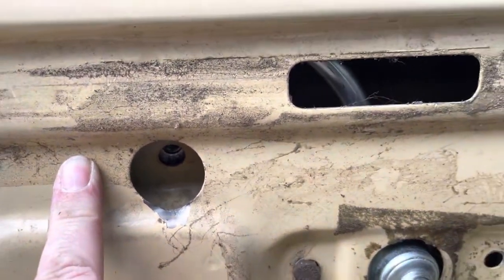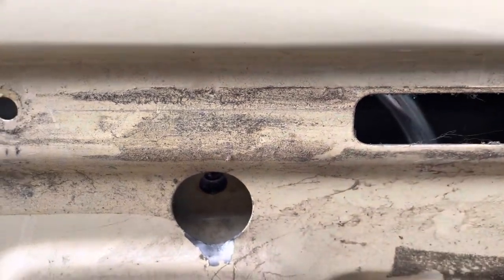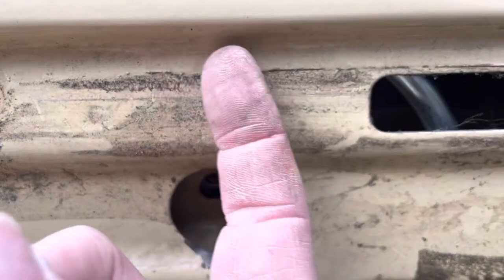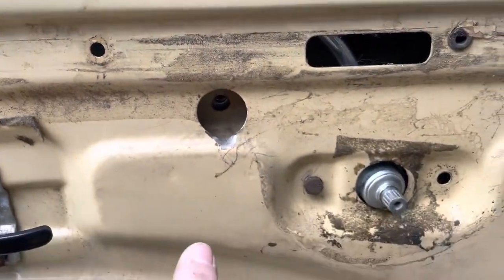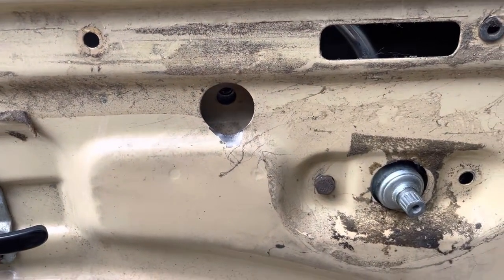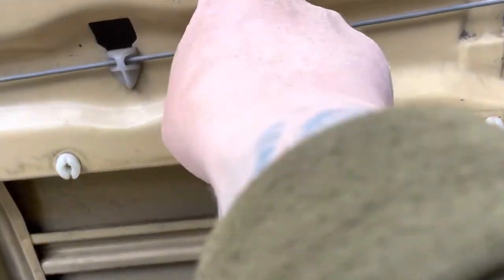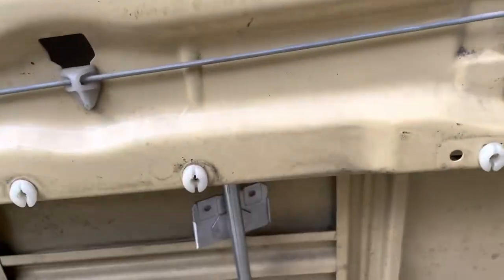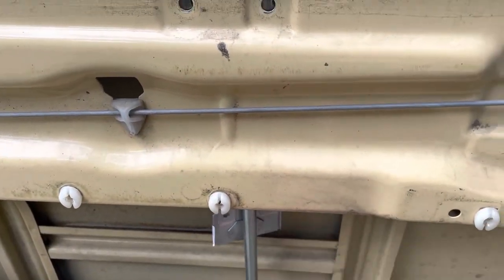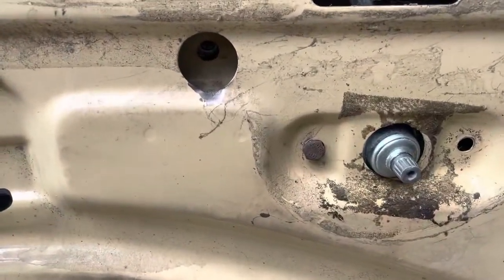I used my handy hammer and giant flathead screwdriver to force it up into this area — not something I would probably recommend. Definitely dinged up some things on the inside. Hopefully everything still works. But we have the crank in place, getting ready to bolt those in. Bolt that in and then we'll lower the window and attach it to this piece here. Hopefully everything went well. That did not feel very successful even though it was.